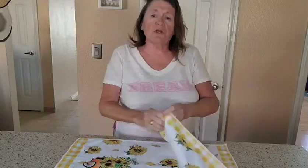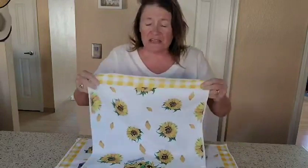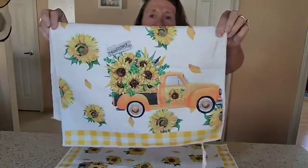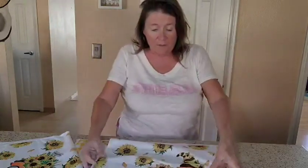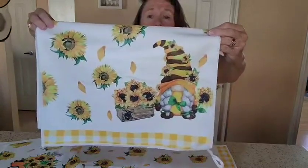Julie here, and today we are looking into the Utopia kitchen towels. They are just adorable, full of sunflowers, and there are four different designs. This one has the truck. These are going to be great as a gift, obviously for yourself, and could be good for a bar also. Here's a cute little gnome.